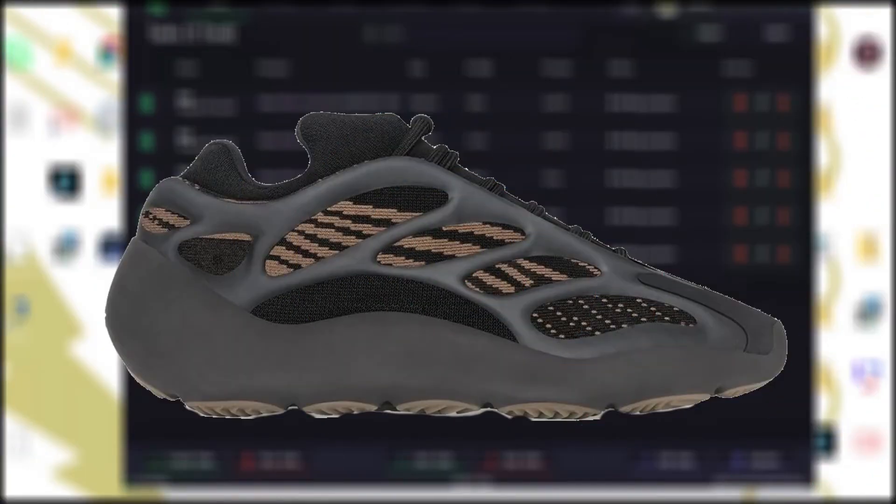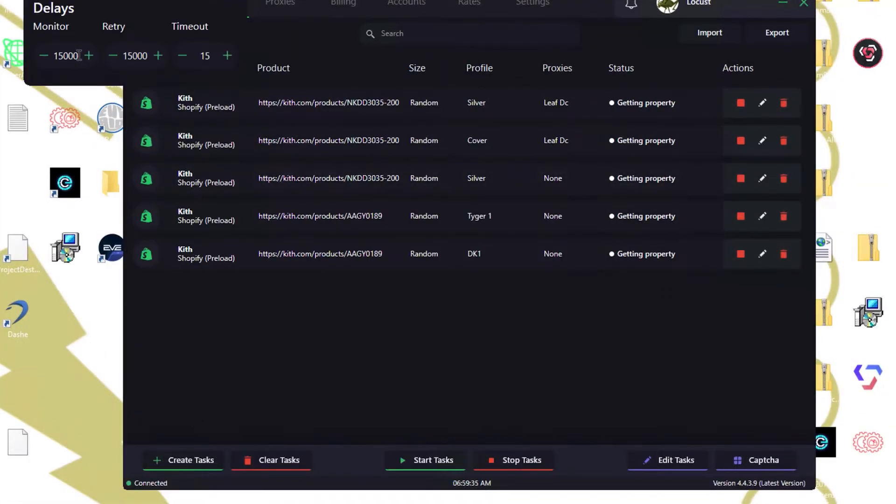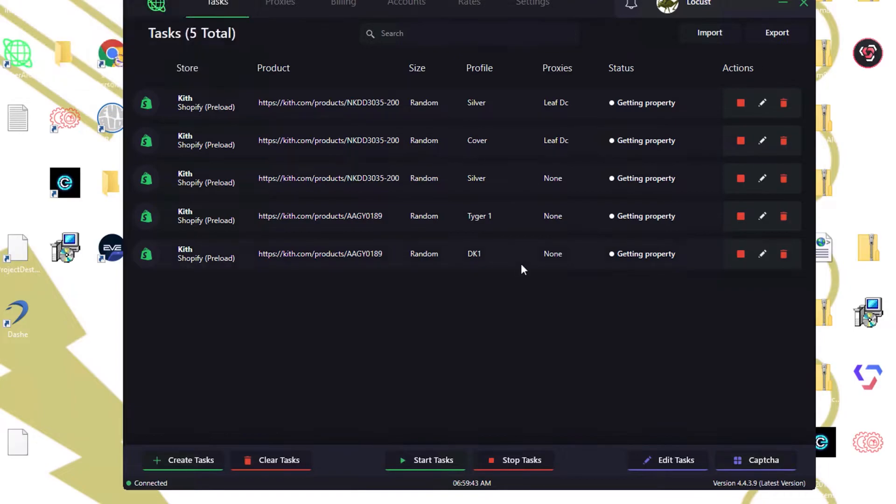Here we are — Yeezy 700 v3 Clays. I'm personally not running for any pairs, although I am running a couple of slots. I'm going to be trying to get four pairs max — that's what I'm going for today. I'll be running Kith, and also a few other websites. I'm on Meniere, maybe Social Status. We'll see.